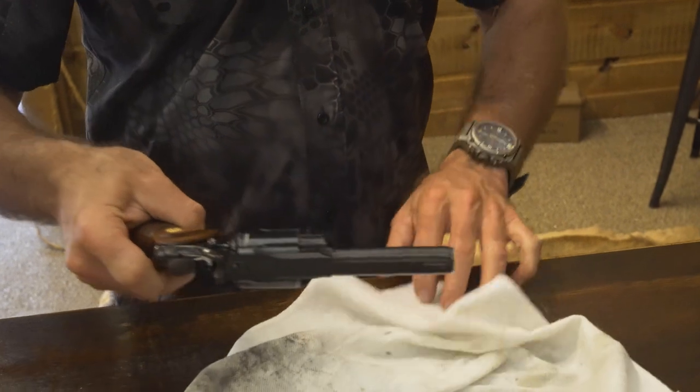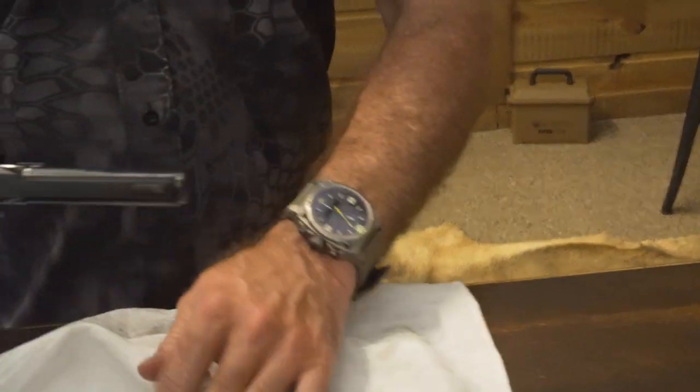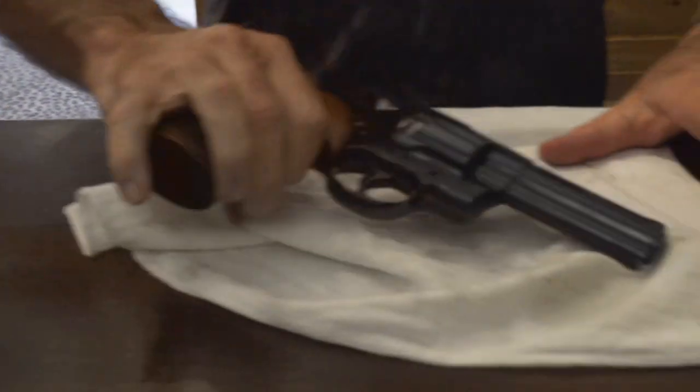There you go — one pretty nice clean Colt Python. Always remember, if you've ever shot with us here, you're part of the Carter's Country family. Adios till next time, thanks.